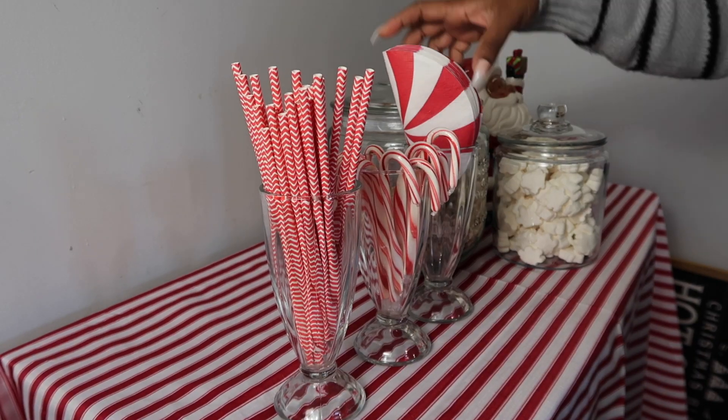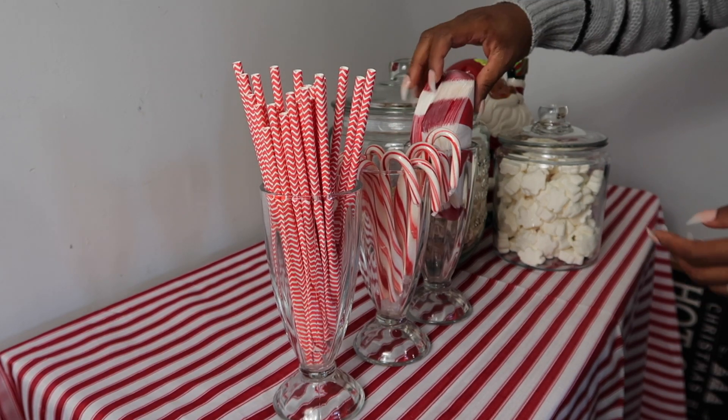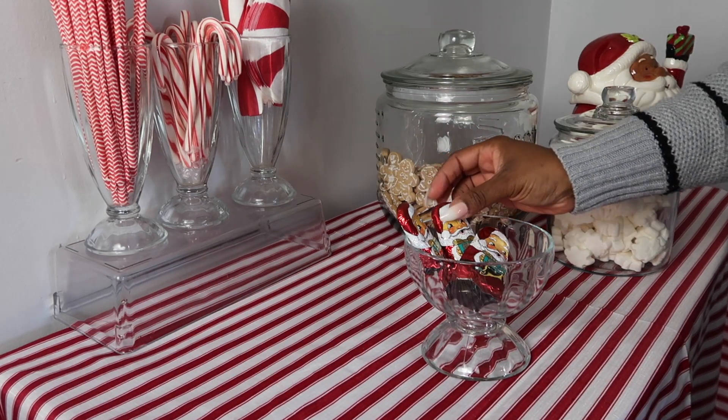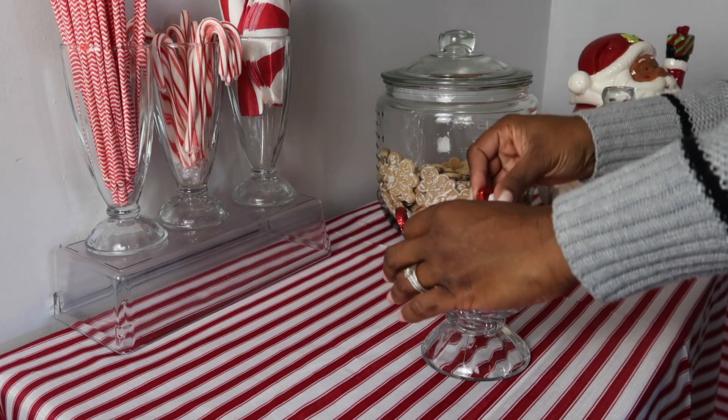The napkins are actually from Hobby Lobby — I got those a couple of weeks ago. The straws are from Dollar General and the candy canes are from our local grocery store. I'm also adding some cute little chocolate Santas that I got at the grocery store. These were probably like a dollar or two.